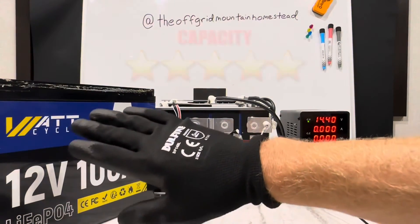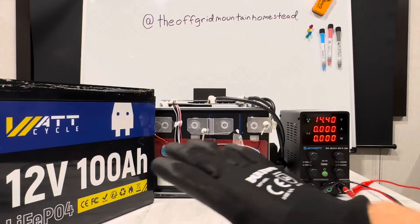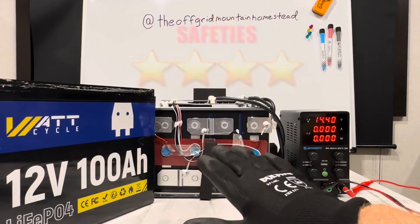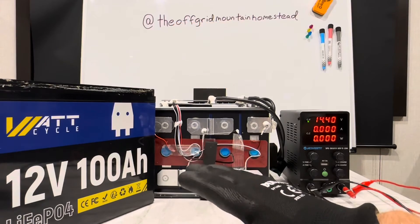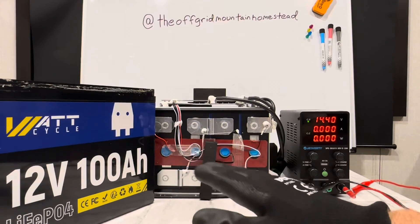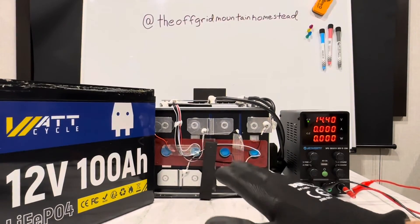Capacity gets five stars — it gave you more than what you paid for; very, very energy-dense unit right here. As far as safeties — safeties include the BMS and the protections in it — this one gets four out of five stars. Mainly due to that slow low-temp protection cutoff: I could not get it to trigger with the ice pack and had to use something a lot colder than ice. A lot of batteries' low-temp protection drops out within one minute of the ice pack, and this one did not do that, so it gets a star knocked off for that.